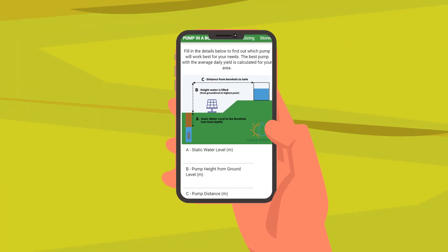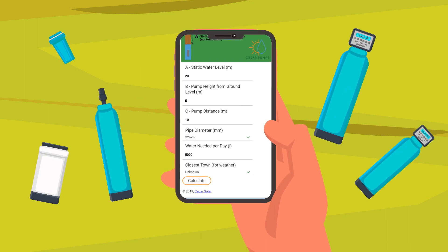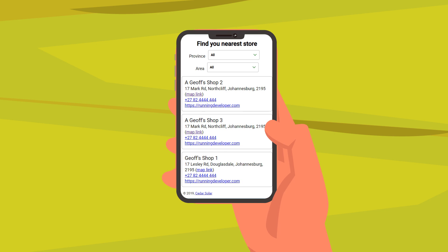By entering his borehole information on the Pump in a Box website, John is able to see which pump is the best for his needs. He also finds the nearest reseller on the website.